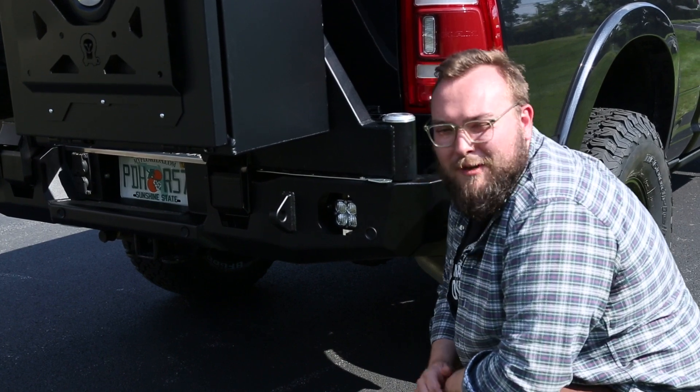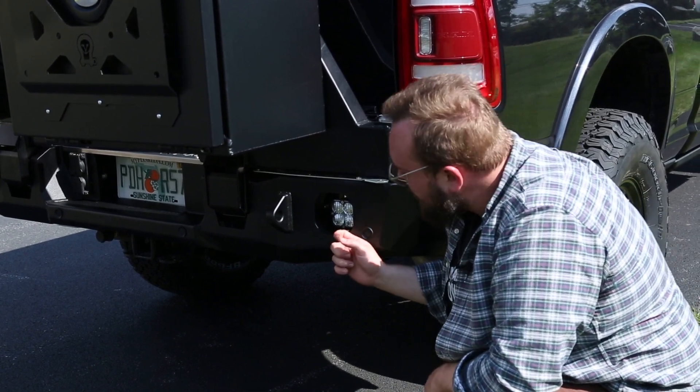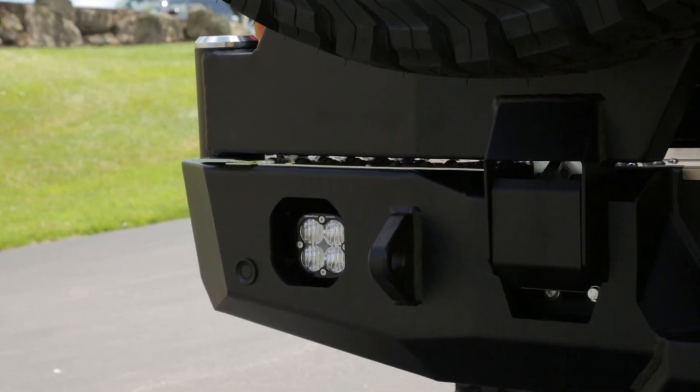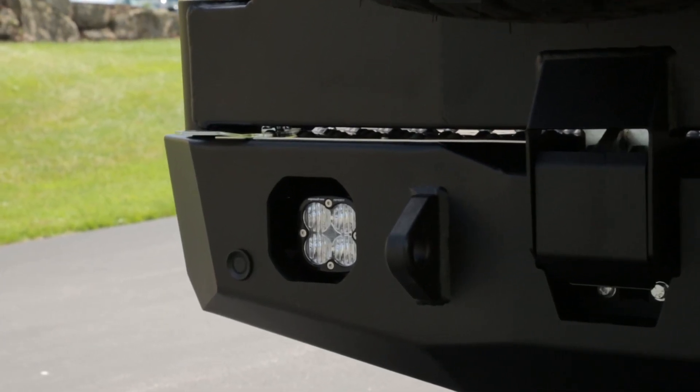Another nice feature on the Expedition 1 rear bumper is they provide cutouts for reverse lights. We went with Baja Designs Squadron Sports back here, which give you a ton of light and a nice throw when you're backing up.